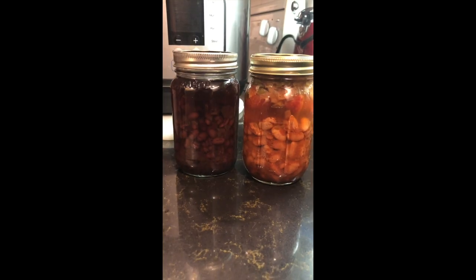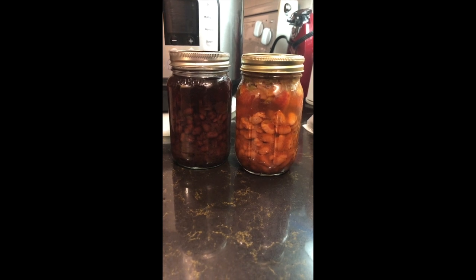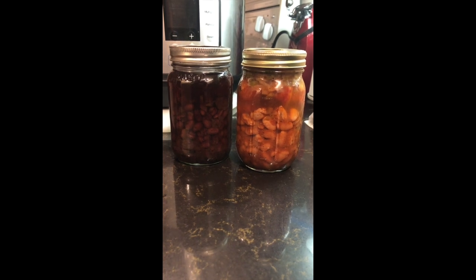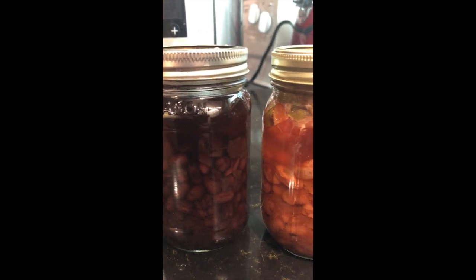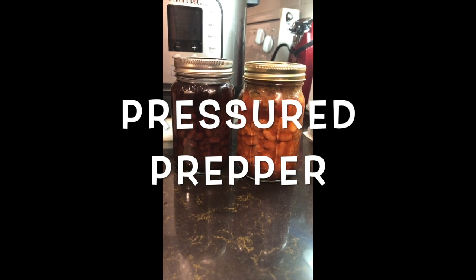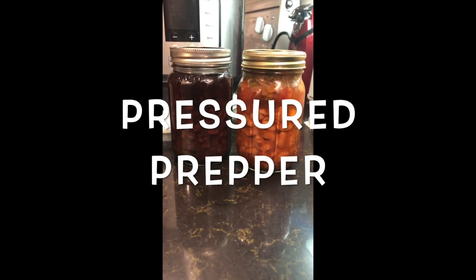We're going to do finger tight on the lids and pressure them 80 minutes. As you can see, this is how they turned out. Hope you enjoy the recipe — all the ingredients will be listed below with the recipe. If you haven't joined our channel, do so by clicking the subscribe button and click the notifications bell to get notified of new videos. If you have any questions, leave them in the comments below — glad to answer all comments and help where I can. Hope you have a great day. This is the Pressure Prepper and I'm out.